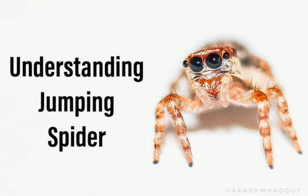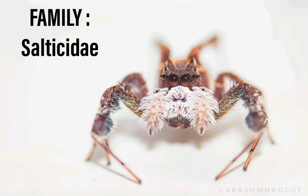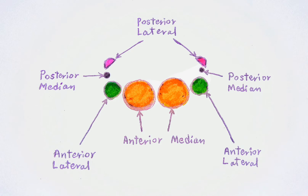Jumping spiders belong to the family Salticidae. The family can be recognized by the eye arrangement of the spider. They have two big anterior median eyes in front, and slightly smaller anterior lateral eyes which can be observed from the front. On the upper side of the head they have posterior median and a very small posterior lateral eyes.